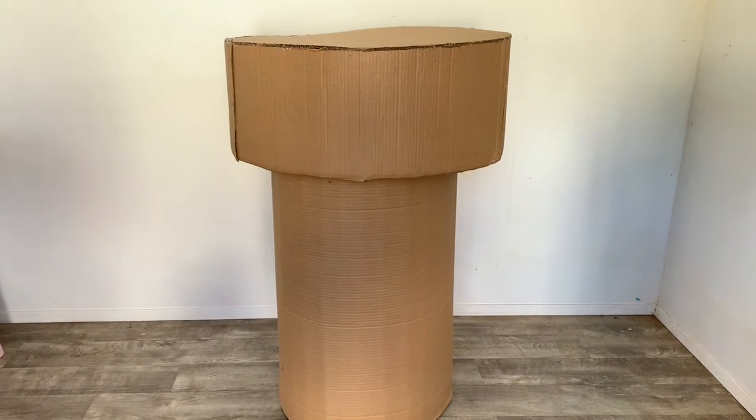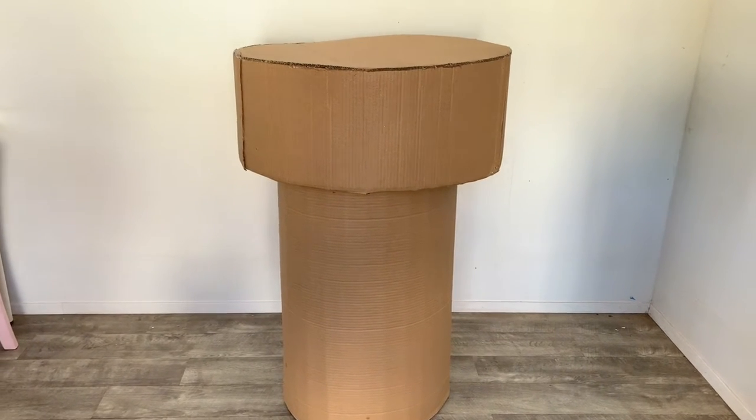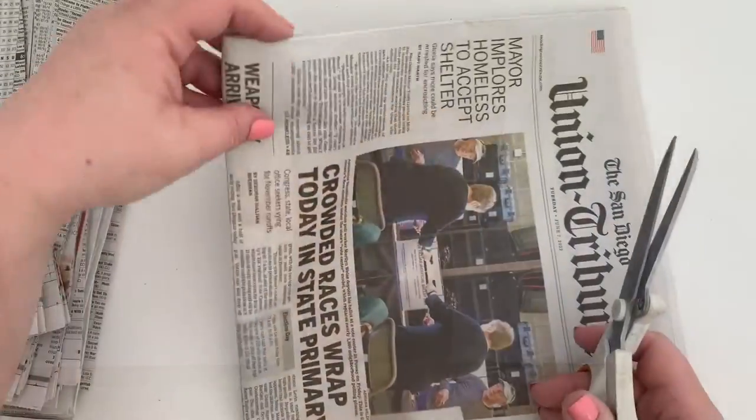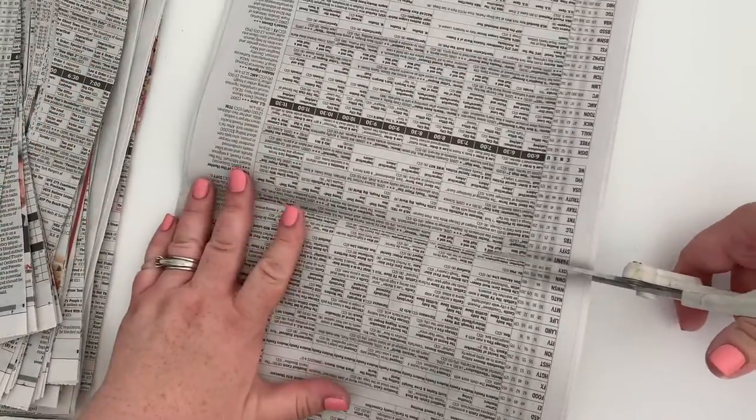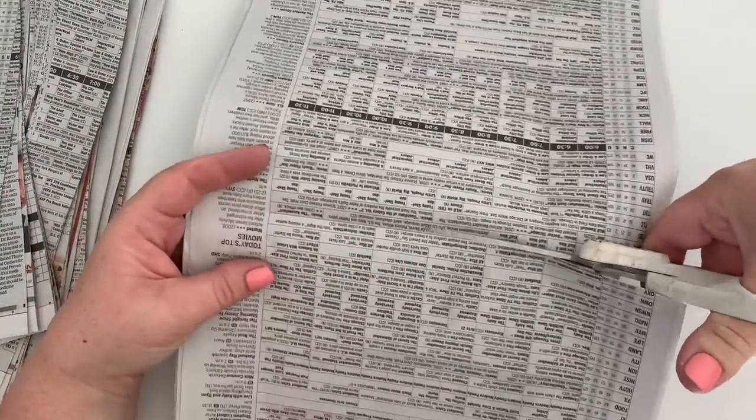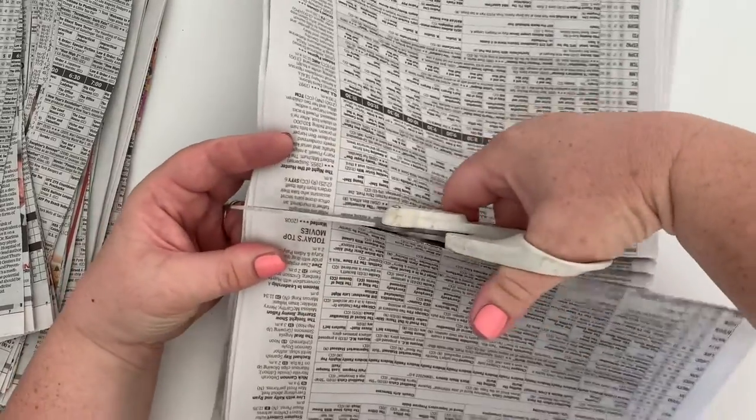I chose not to attach the top of the cone to the bottom — that's totally up to you. Now it's time to get ready to paper mache. I paper mached two big round balloons for the ice cream scoops and also paper mached the top portion of the cone to make it nice and rounded and smooth.